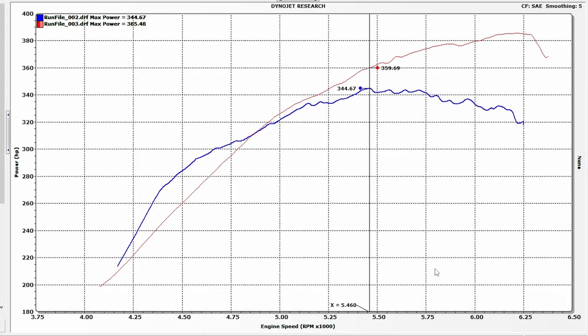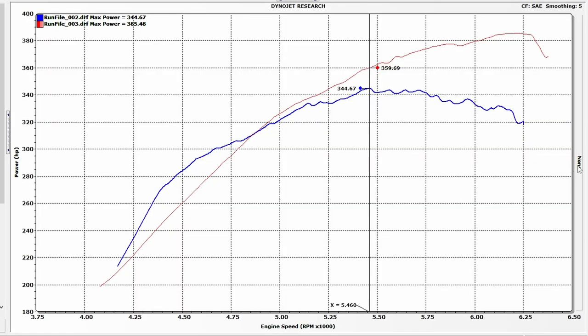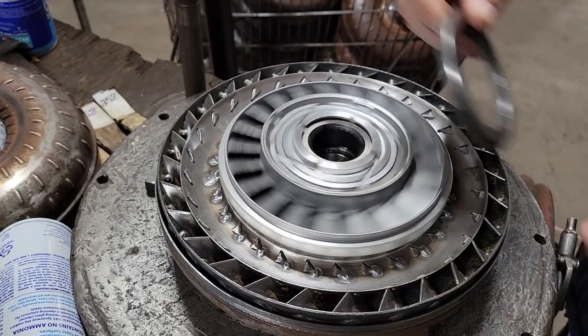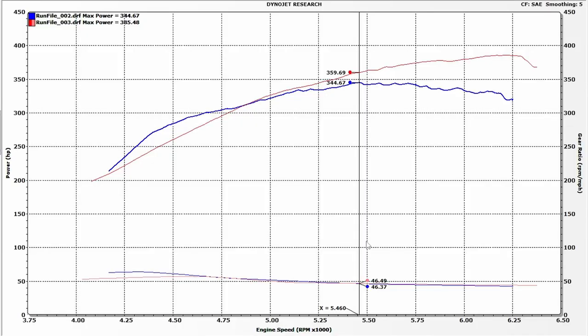I can hear you saying: you changed the torque converter — maybe that's screwing things up? Well, this is where wisdom from Bill Daily sheds light. If we graph gear ratio, it gets really interesting. Gear ratio is a calculated number the dyno computes, and when a converter is doing what it does — Bill corrected me, saying it's not 'slippage,' it's torque converting, it's multiplying torque — the gear ratio actually goes up because there's less direct coupling.